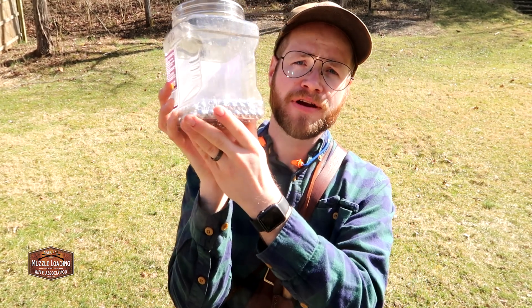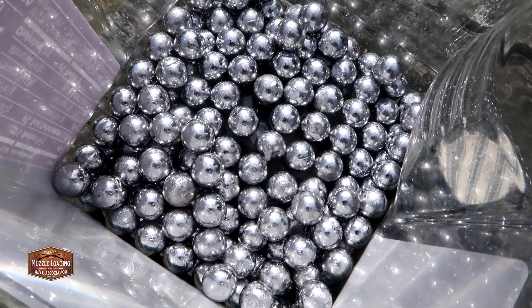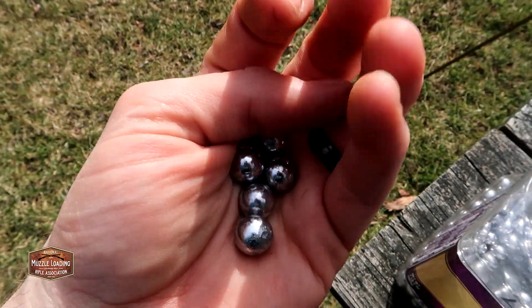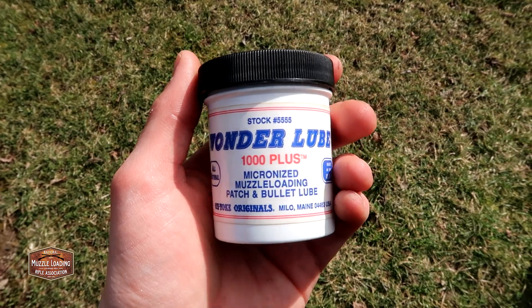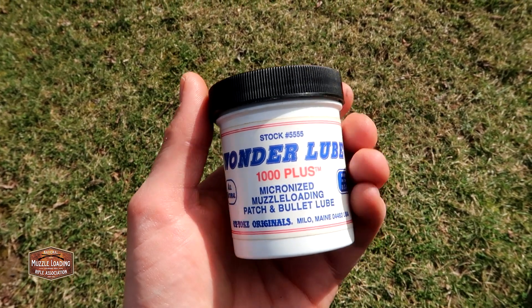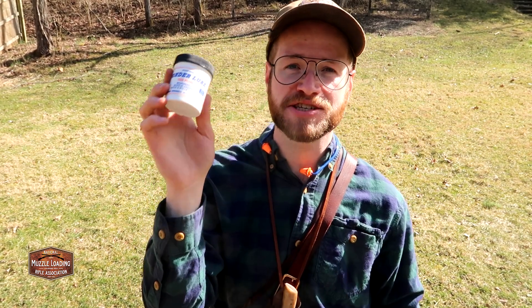From the casting video, I've got a whole jar of .490 round balls. We cast some .490s and .495s for this Hawken to try them out, but we're starting with the Traditions-recommended .490. For patch lubricant, I'm using Wonder Lube — my family has been involved in muzzleloading for a long time, so this is an older jar. It doesn't really go bad and still lubricates patches just fine.